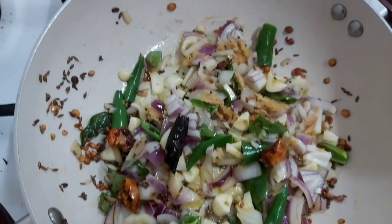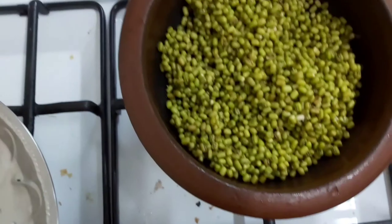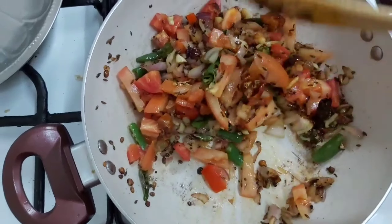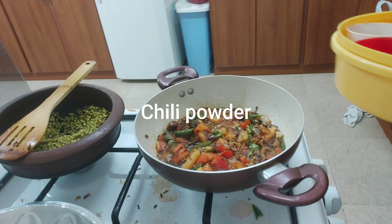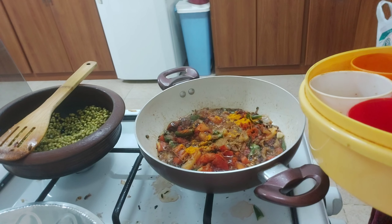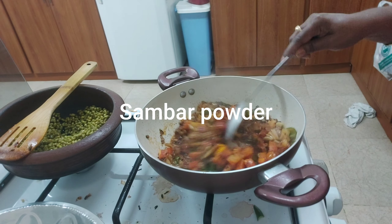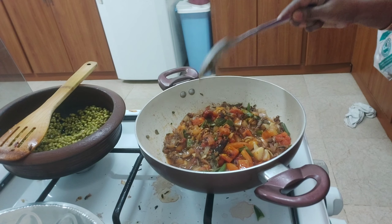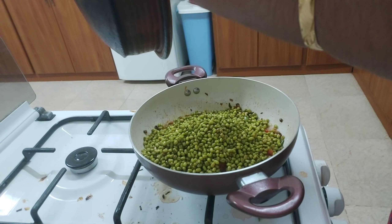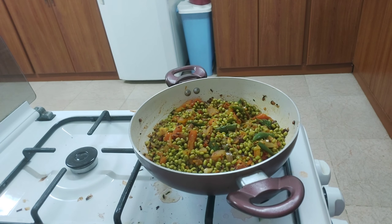We can use a tomato and fry it. I use 4 bars. We can add water after 4-5 times. After this, I will add some chili powder, some turmeric, and some salt to the water. Cut the cup of salt and pour it out.